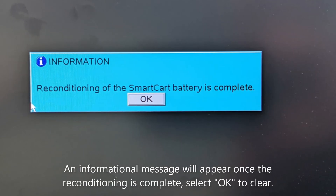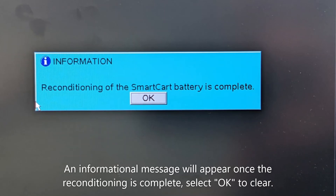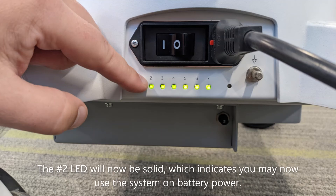An informational message will appear once the reconditioning is complete. Select OK to clear. The number 2 LED will now be solid, which indicates you may now use the system on battery power.